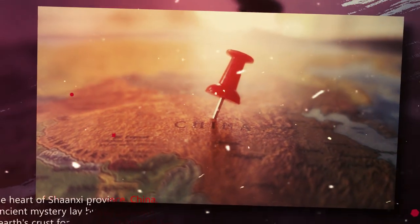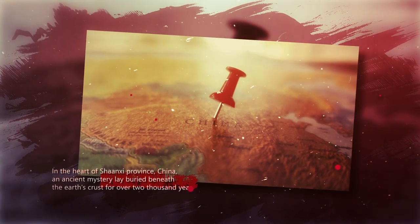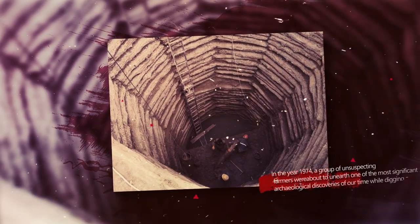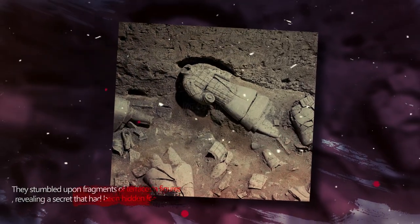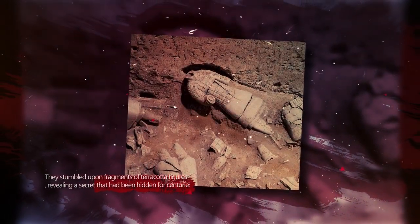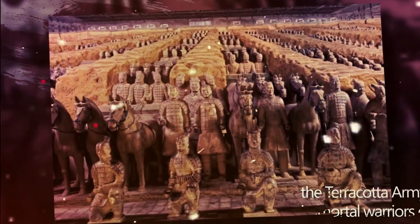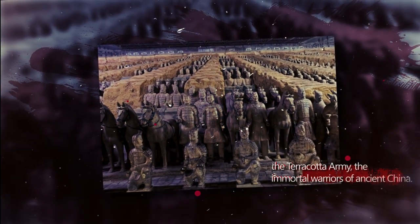In the heart of Shaanxi Province, China, an ancient mystery lay buried beneath the Earth's crust for over 2,000 years. In the year 1974, a group of unsuspecting farmers were about to unearth one of the most significant archaeological discoveries of our time while digging a well. They stumbled upon fragments of terracotta figures, revealing a secret hidden for centuries: the Terracotta Army, the immortal warriors of ancient China.